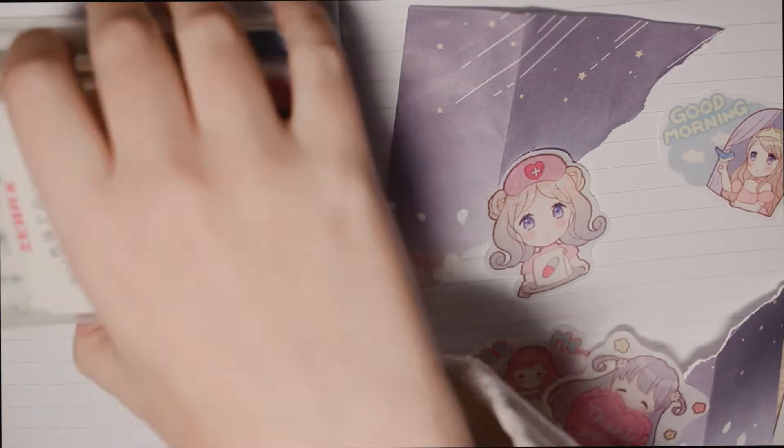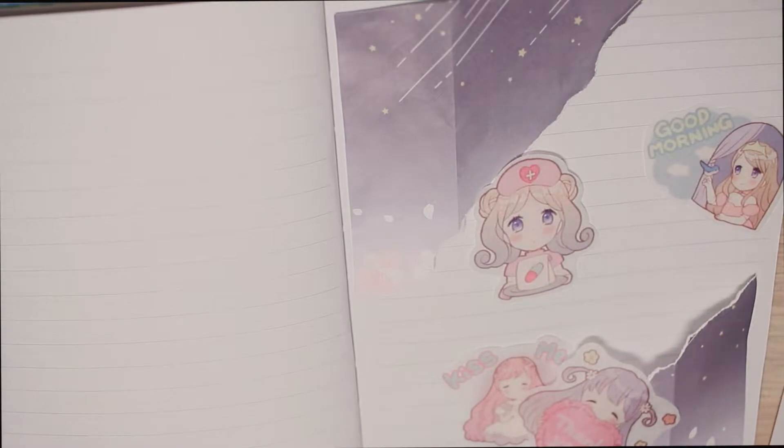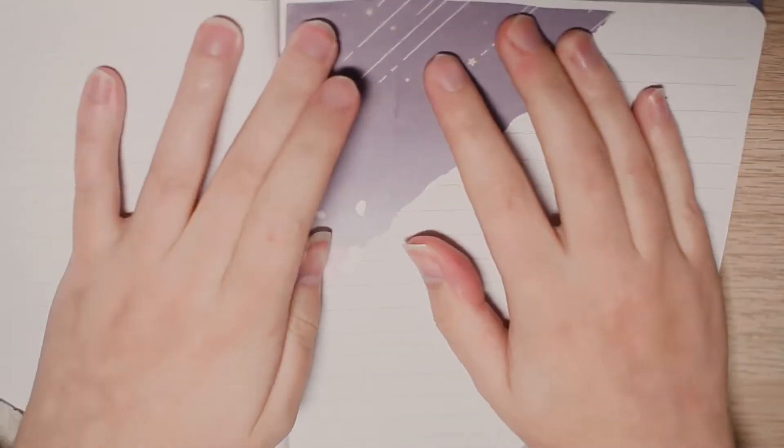Hello everyone! Today we are going to be working on the spreads to start off the new year. From my last year's reading journey I have learned a lot about what worked for me in my journal to keep me accountable and what I think I want to add to help my productivity and keep my journal feeling fresh and inspiring. So without further ado, let's get into designing my title page.